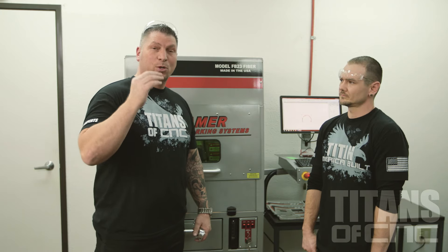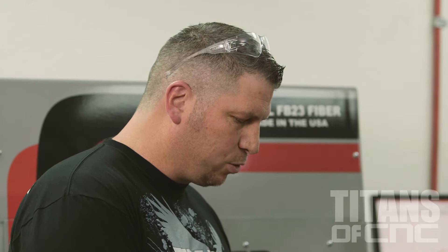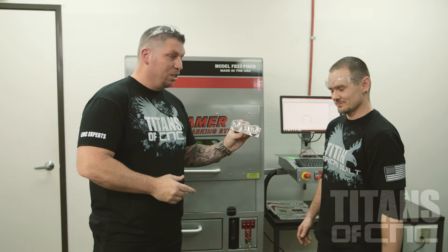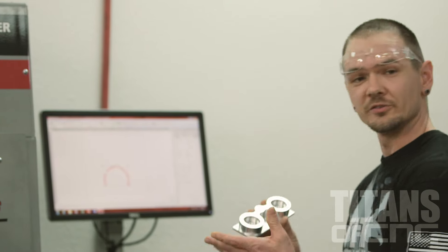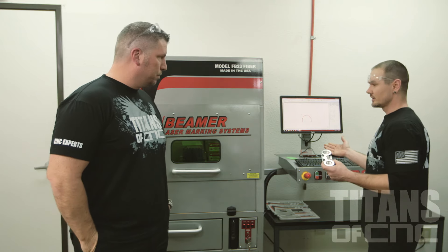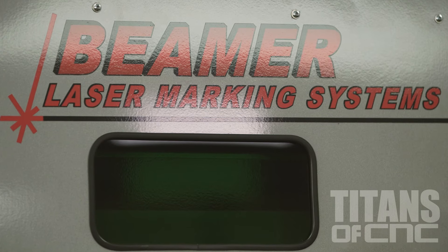I asked Travis to step up in front of the camera to show you guys how easy the process is. We have the Academy part — the binoculars. We have the Beamer laser system and we absolutely love this system. As Titan mentioned, it saves us both time and money. It's really nice to do things in-house.